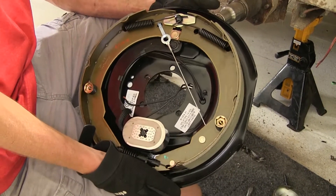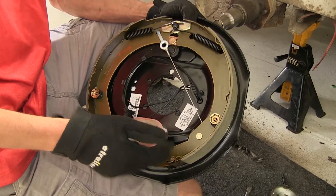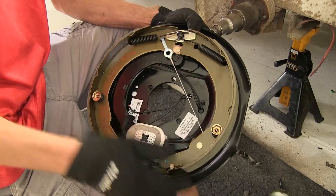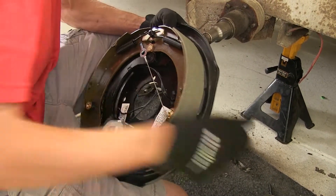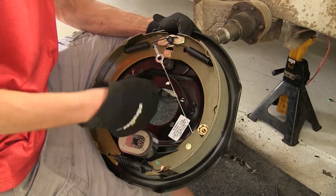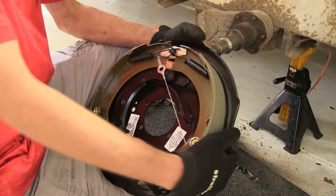So this is a quick and easy installation versus just repairing your worn-out magnet or your worn-out shoes. Just a matter of unbolting the old one, putting the new one on, and connecting your new wires. It saves you a lot of time, a lot of effort, and money in the long run.